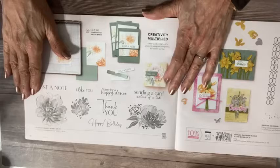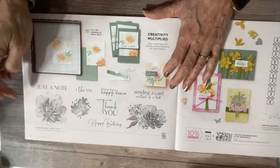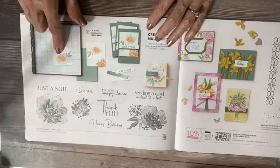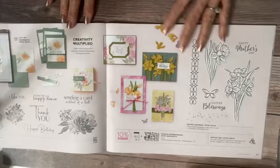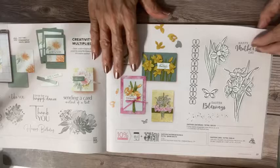This is a fun stamp set to use — $25, all just stamps, no dies. These are distinctive stamps, so they have that really cool look with dark and light shading built in. Excellent greetings, tons of things you can do with that. This is one of my sneak peek items — I'm making an Easter card with it and I'm in love with this. I think I'm going to do a home decor piece with these daffodils. These are gorgeous.